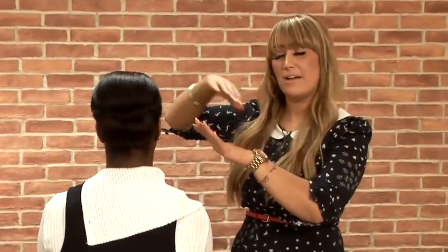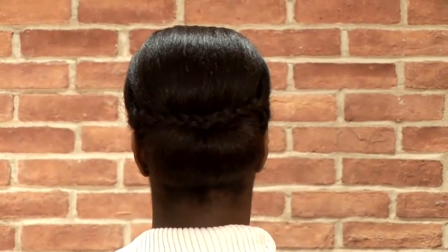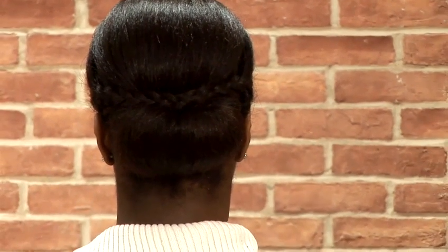And that's your finished look. So just to summarize, we've just taken two sections through the temple area and done our plaits, crossed over through the back section, and pinned in a nice ponytail just through the bottom that we rolled up and then rolled it back up again just to hide that hair band.